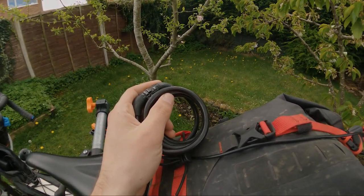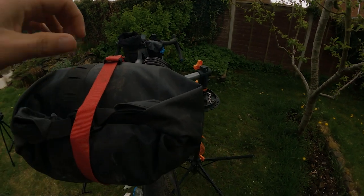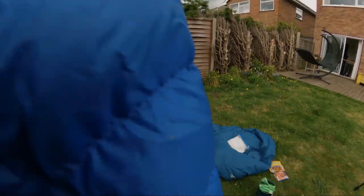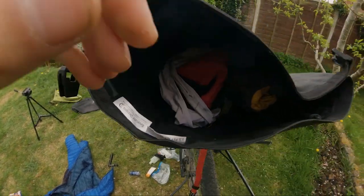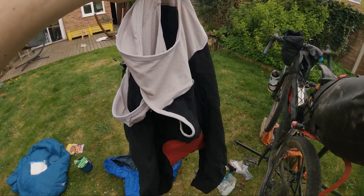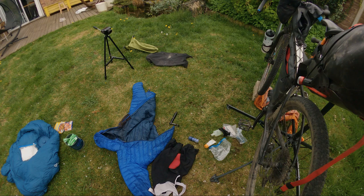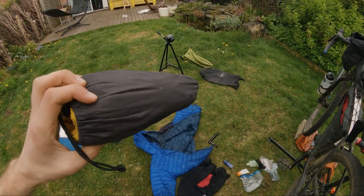Right, let's go into the seat pack and see what we've got in here.